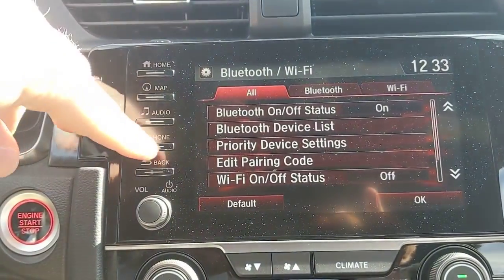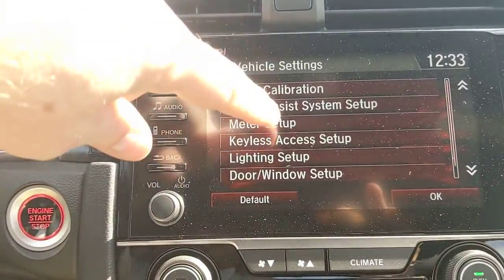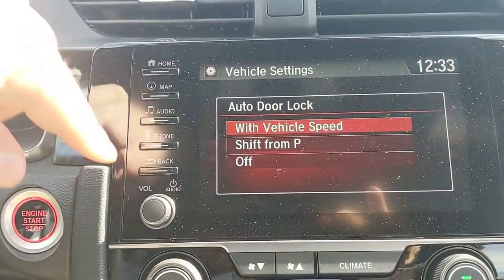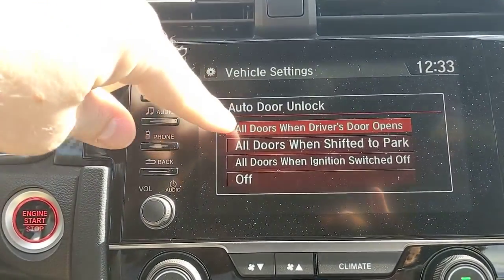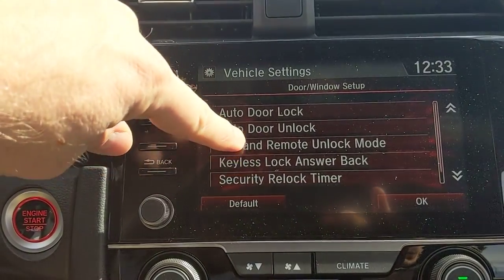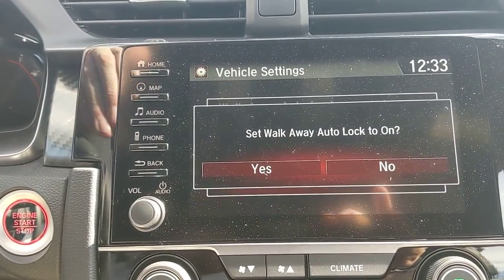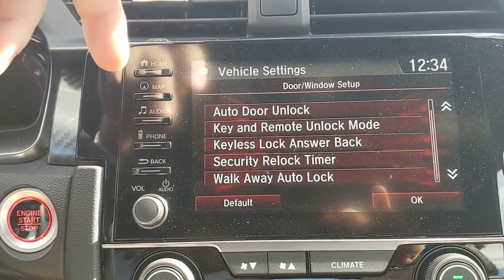Under Vehicle settings you can configure door lock behavior, window setup, lighting, and walkaway auto lock. Currently the car auto-locks doors at 10 mph, and opening the driver's door unlocks all other doors. Walkaway auto lock is a great feature: when turned on, the car automatically locks the doors when you get more than 10 feet away with the key fob. Perfect for people who always wonder halfway to the store whether they locked the car.